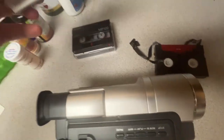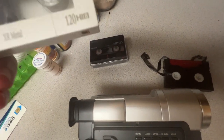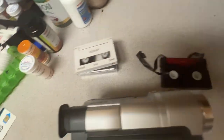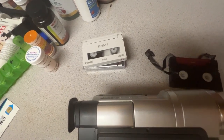I already have some footage on the new one. I may do another video — I may redo the video and start fresh. Now I have more tapes. I know I had tapes somewhere; they were in my storage bin, so I just needed to look for them.